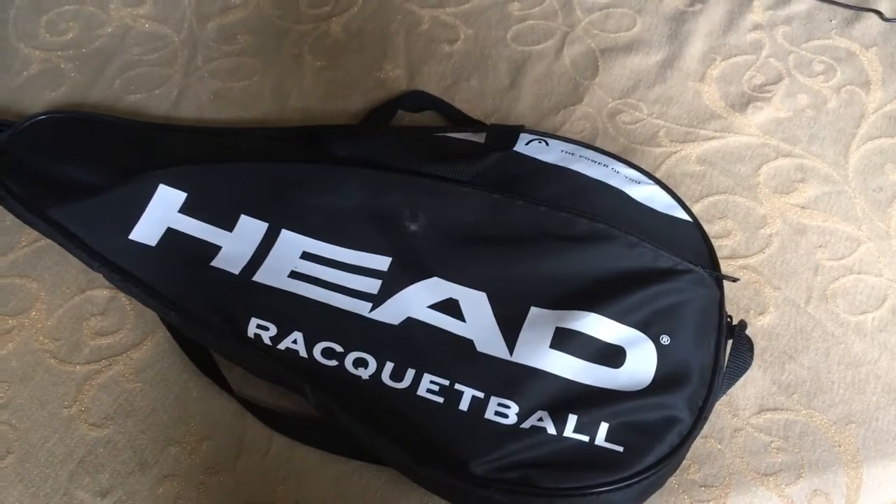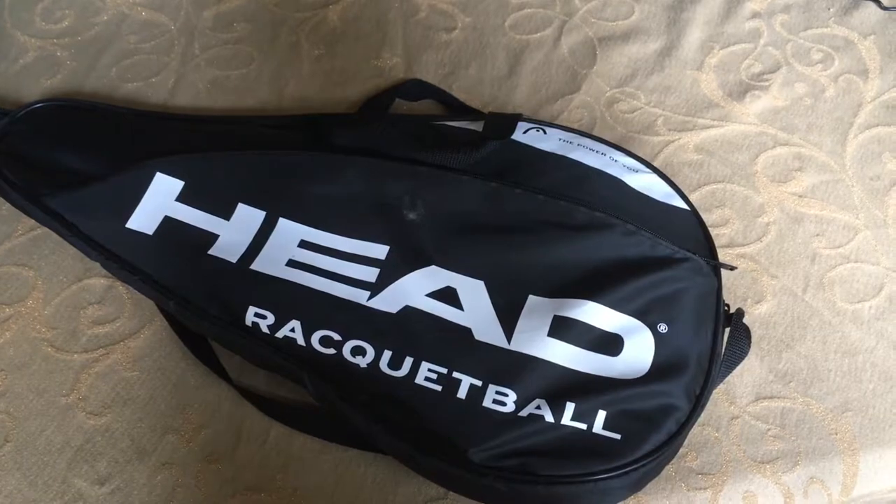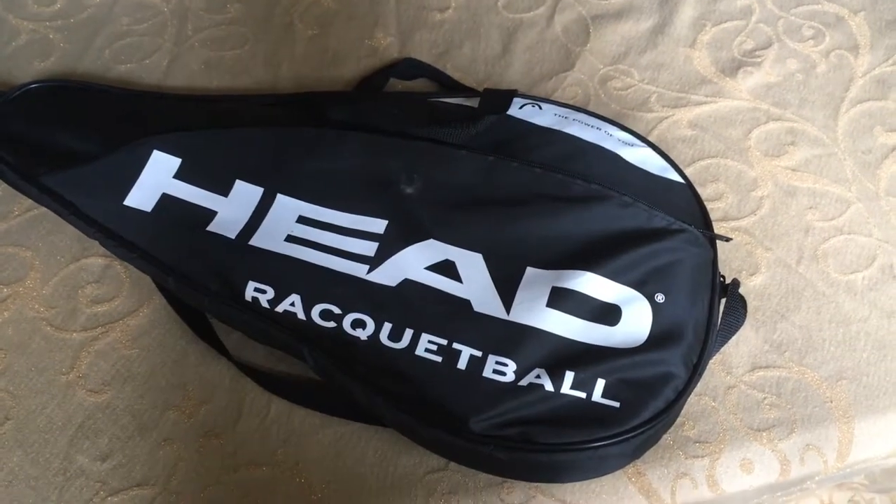Hello everybody, this is Brian with Open Prairie. Who's ready for some racquetball? No, me neither.